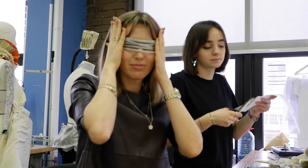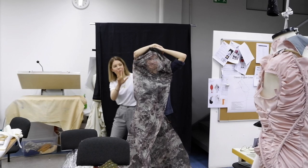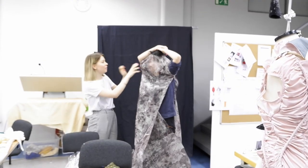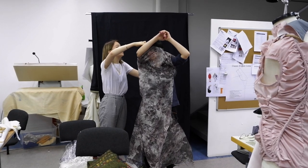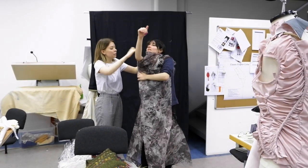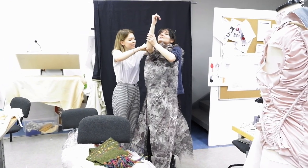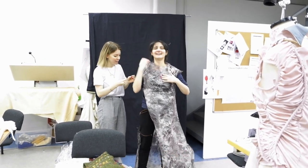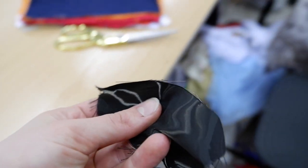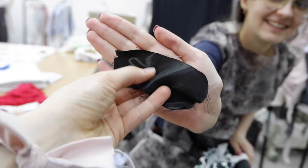Every time Marsha makes something, the model has to be a gymnast to get inside of it. I really hope you can find it, because this fabric would obviously look really cool in the garment that you're wearing right now.